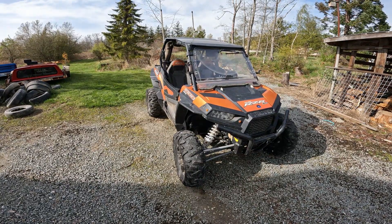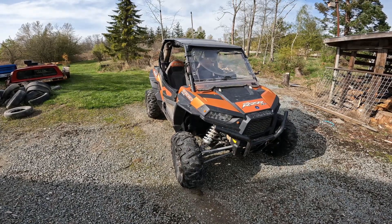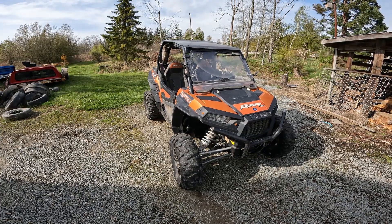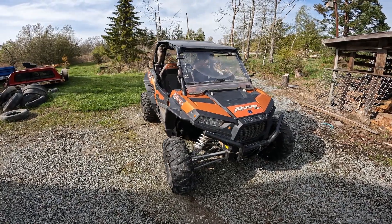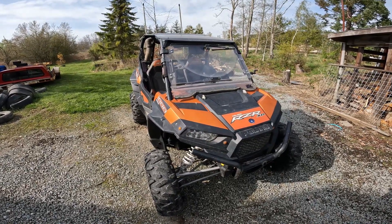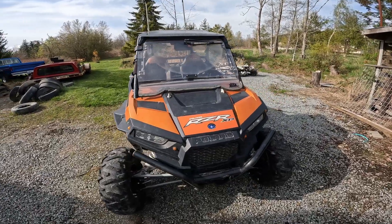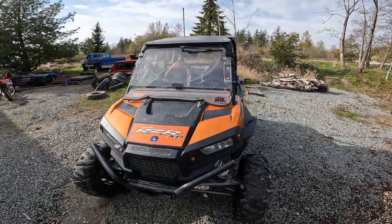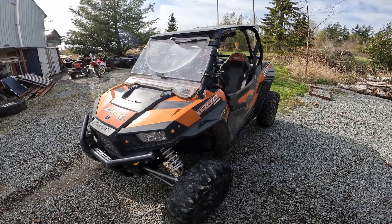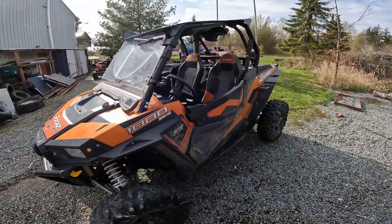I got this Polaris RZR XP1000 a few months ago and I've been extremely happy with it. It's older — four years older than the CFMoto that I had. This is a 2014; the CFMoto was a 2018. But this machine has been way, way more fun: noticeably more power, better suspension, just all-around better performance.